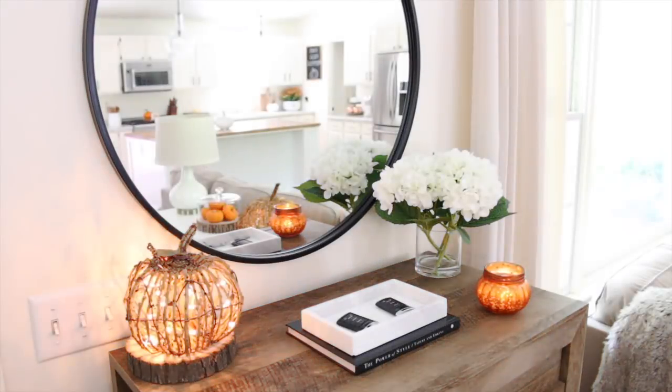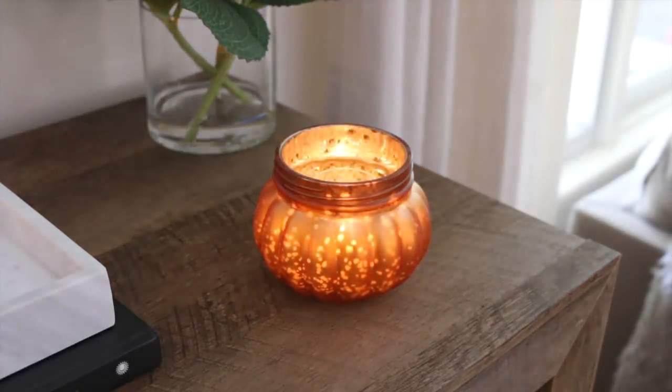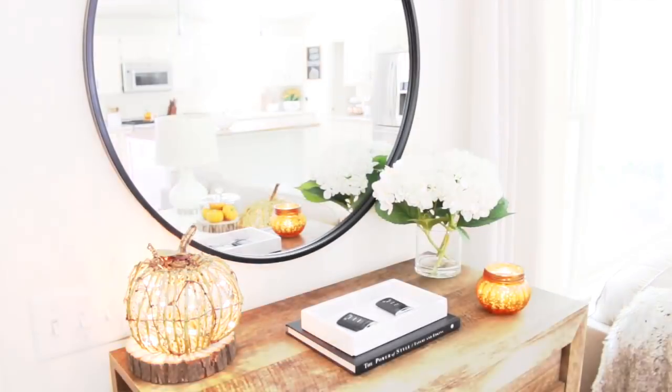This little pumpkin candle holder here is probably one of my favorite things that I picked up, and this was only $1. I found this gorgeous candle holder at the Dollar Tree. I am so in love with it — it just puts out such a nice warm and cozy feeling. When I went to Dollar Tree, they had a ton of new candle holders, and I'll insert a clip so you guys can see all of the new ones they have right now.